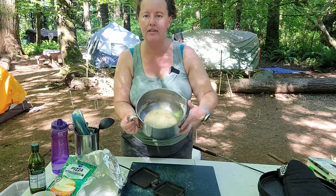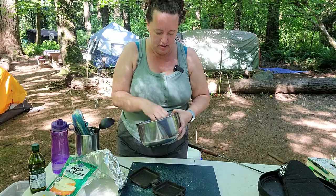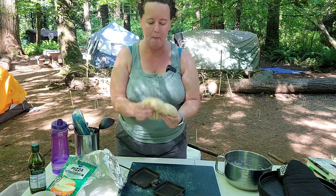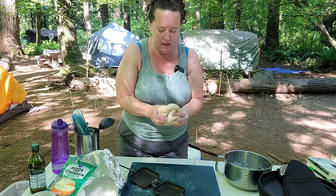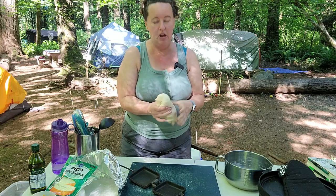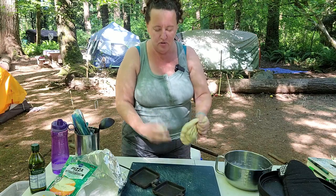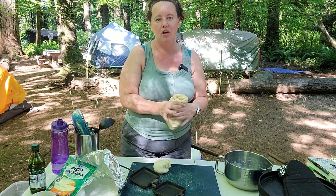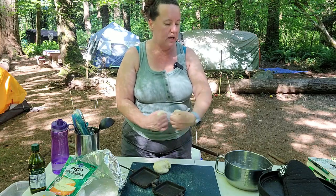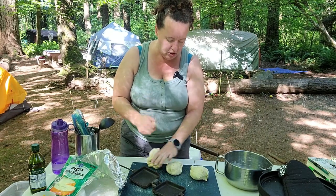It's been about 30 to 40 minutes. My dough actually did not rise as much as I had hoped out here, but we're at camp so we're just going to go with it. It is fluffier than it was, but I might have had my yeast water too hot. Normally I warm it up in the microwave, but warming it up on the camp stove I might have killed off some of the yeast.